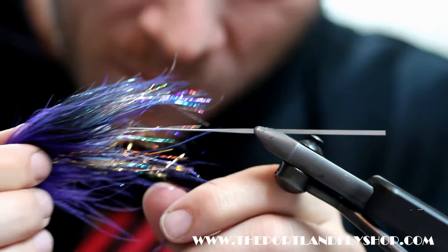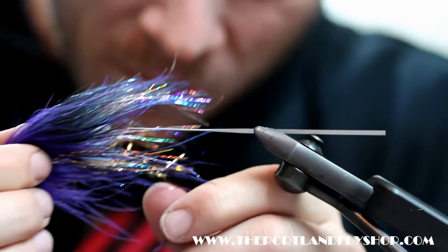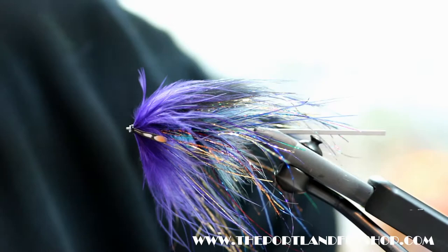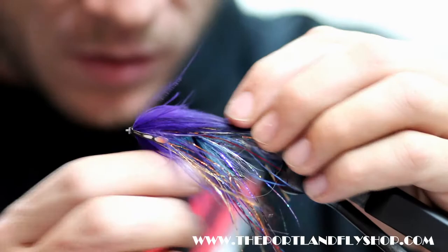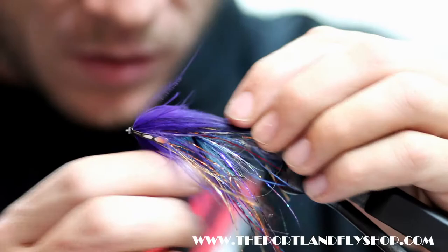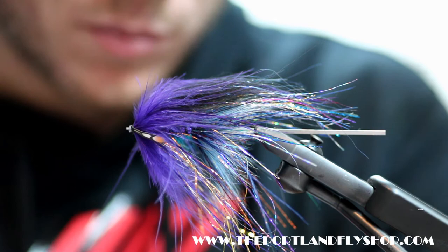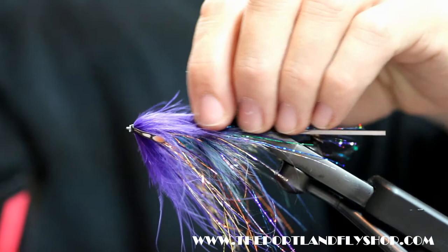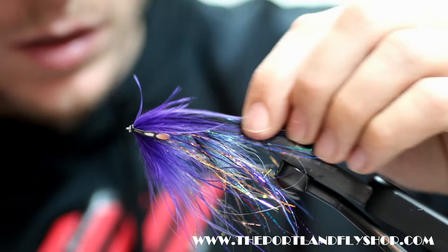And there we have our finished tube fly — the Sputnik 2.0. Lots of flash, tons of possibilities, great sunny day fly, great low water sunny day fly. These fish in low water — I've witnessed it so many times — those big aggressive bucks will run four or five feet to intercept these really flashy flies in low clear water. Even in the summertime super low clear water, I've seen fish jam out of a pool after these and just annihilate it. Thanks for watching.